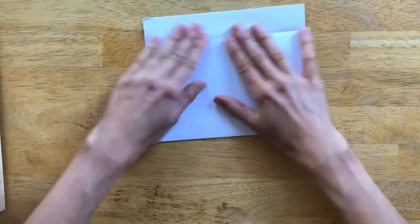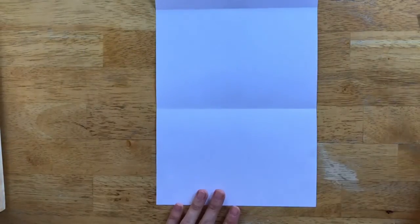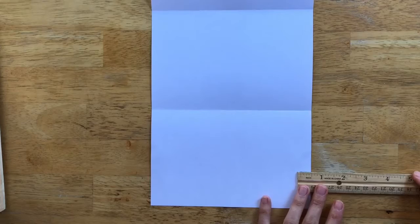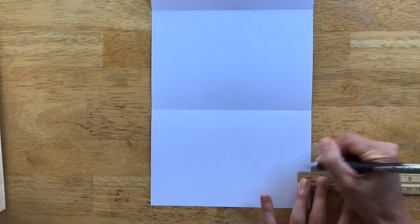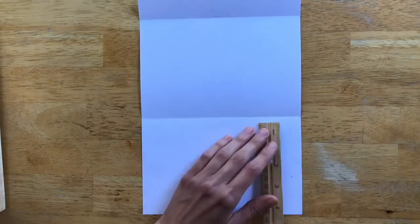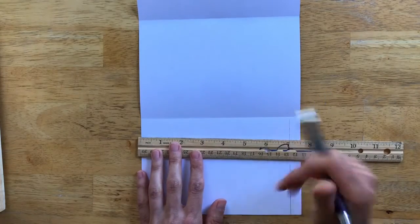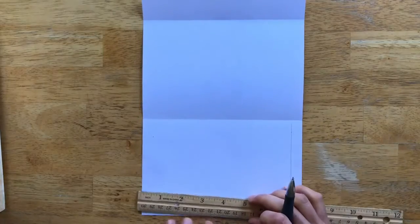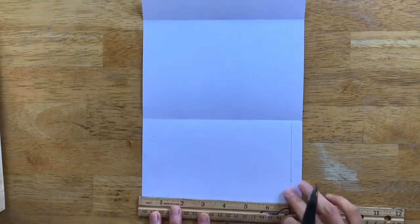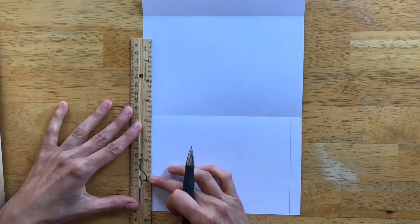Next, unfold everything and grab your pencil and ruler once more. On the bottom half of the paper, measure in half an inch on each side — these are going to be your glue guidelines. Draw two half-inch tick marks and then a line connecting them. Do the same on the other side. These skinny little columns on the edges of the paper are the spots where you want to put your glue.